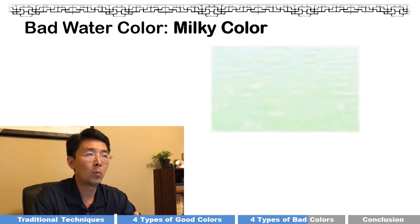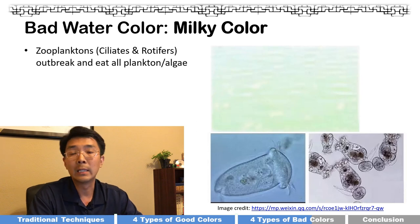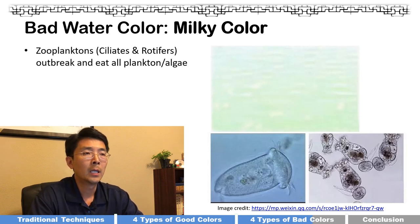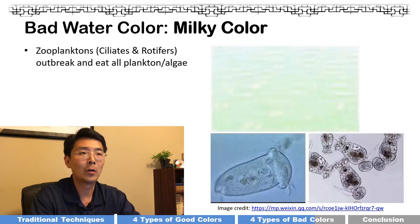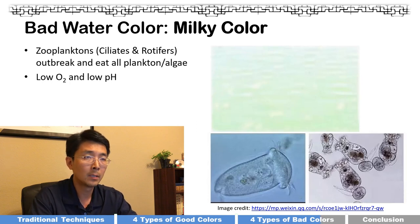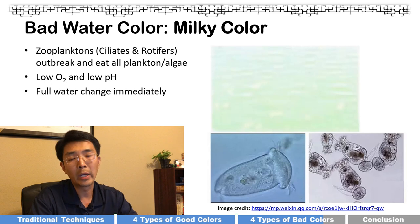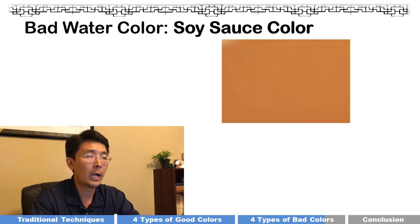The third bad water color is a milky color. It's caused by too much zooplankton — such as copepods and rotifers — having an outbreak. They eat all the phytoplankton and algae, so zooplankton overgrows. This obviously leads to low oxygen levels and your pH drops. When you see milky color water, you have to do a water change right away.